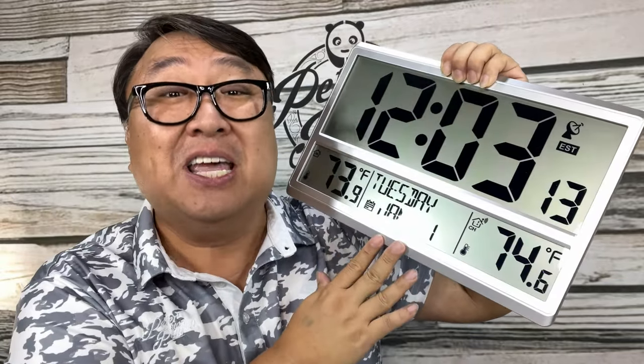With the remote sensor you can see what it's like outside, the ability to set the time easily over the airwaves so you're not late for your important meeting, and the temperature outside so you can dress appropriately. You might want this big atomic wall clock. I will put a link to this in the description below — Peter Von Panda out.